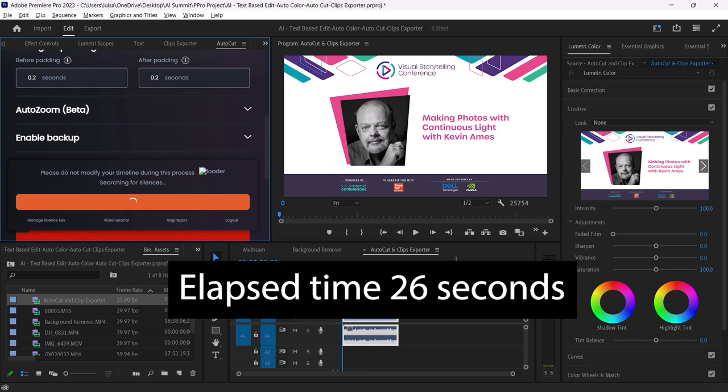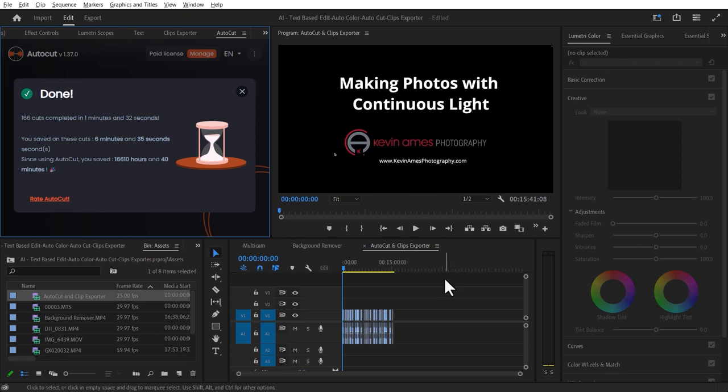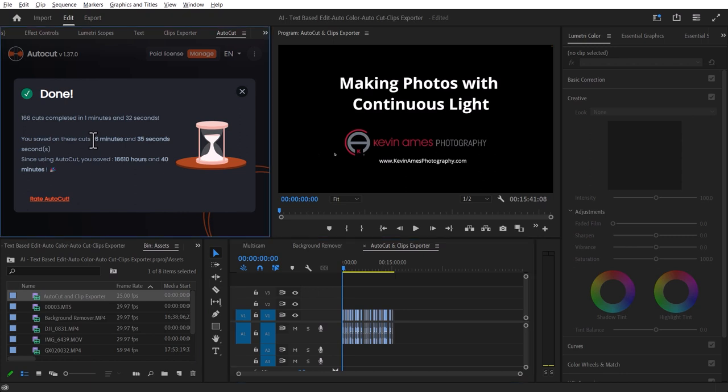It gets to work very quickly and it's done. Let's see what it did: from 17:10 down to 15:40. It got rid of over a minute and a half, and it tells me we saved 6 minutes and 35 seconds. That's how long it took — one minute and 32 seconds. AutoCut is really saving me time, especially since I run it while I'm away from the system. Another thing that saves me a lot of time is Clips Exporter.